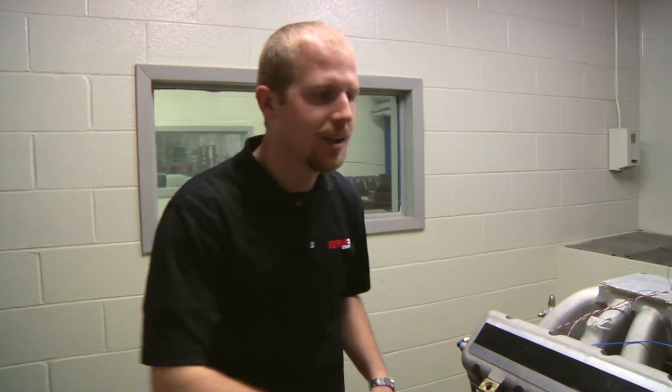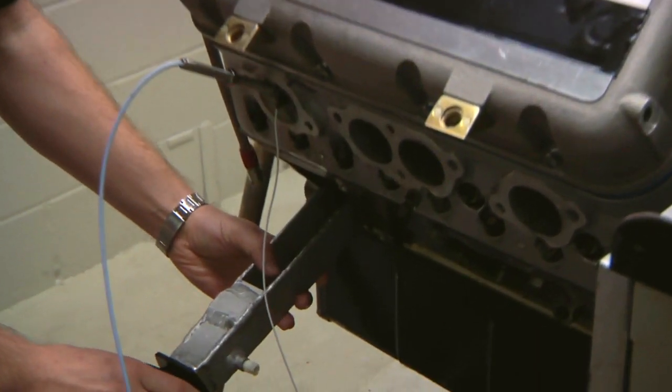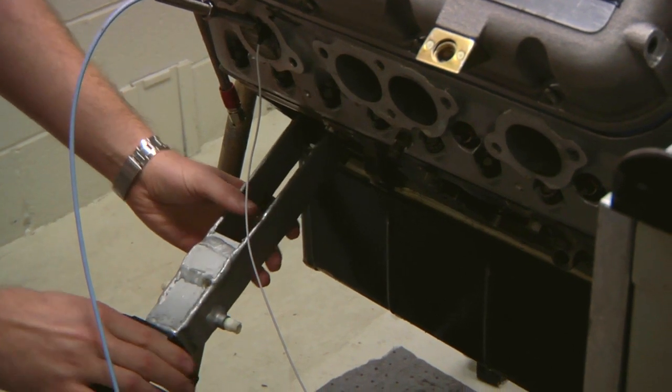In preparation for Spintron testing, we cut a hole in the side of the block. This allows us to install our valve displacement laser. The laser gives us the ability to track valve motion very accurately throughout the RPM range.